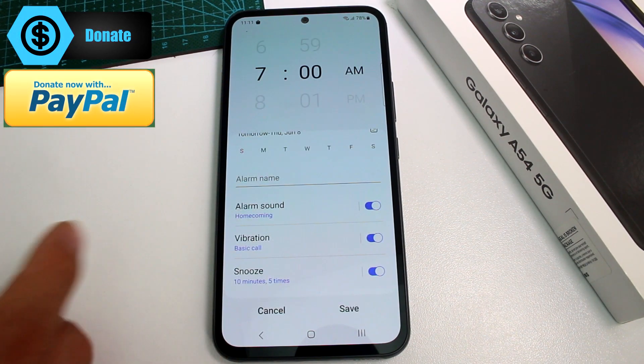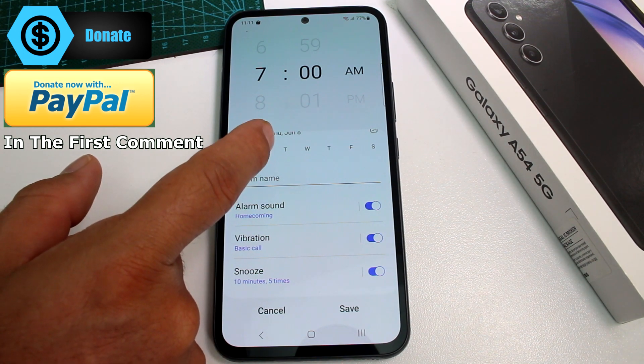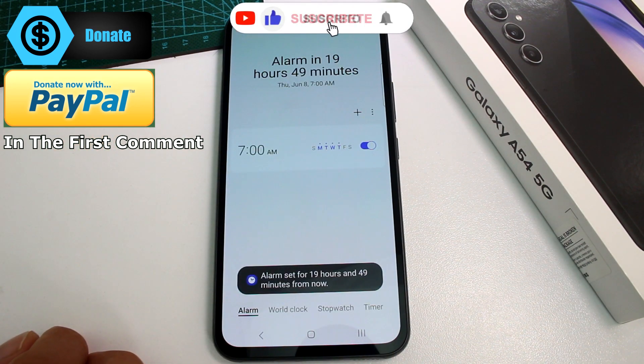And then, very important, if you want your alarm to be a weekly alarm, you're going to select the days you want the alarm to sound. You're going to go to Save, and that's all you have to do.